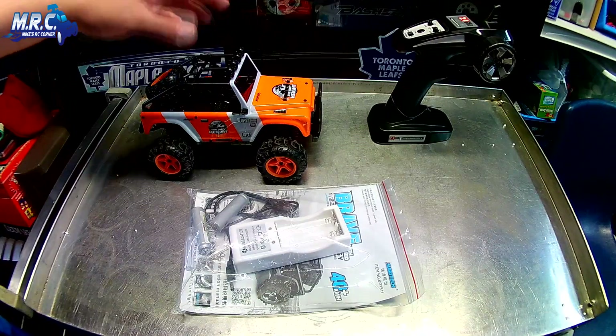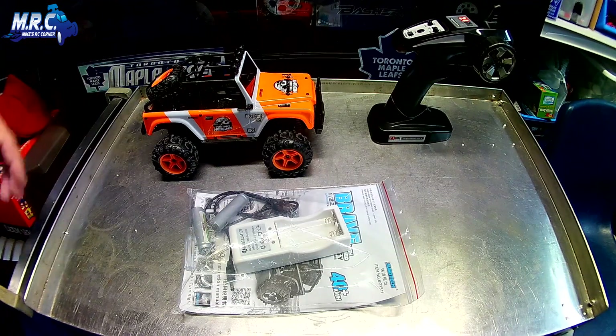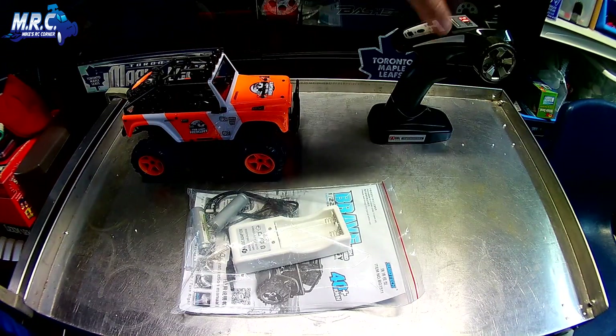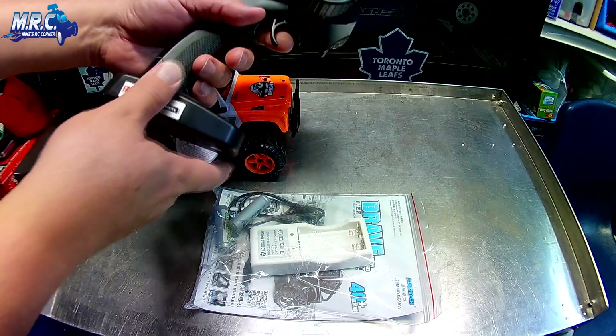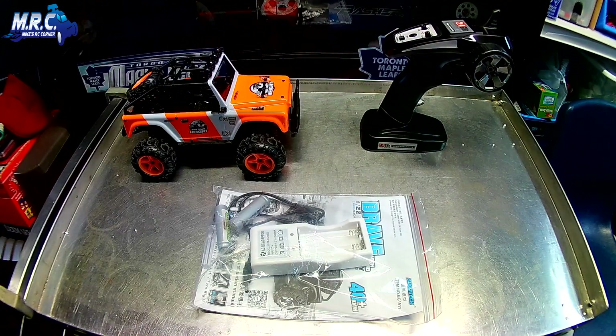Let's move over to the workbench and get this thing out of the box. This was well secured and shipped really well — I'm really impressed. It came with basically three major things: the RC itself, the radio, and a bag. Let's go over the radio really quick — this is familiar territory if you own the previous Subotech.